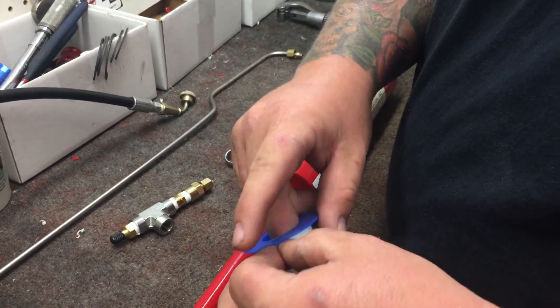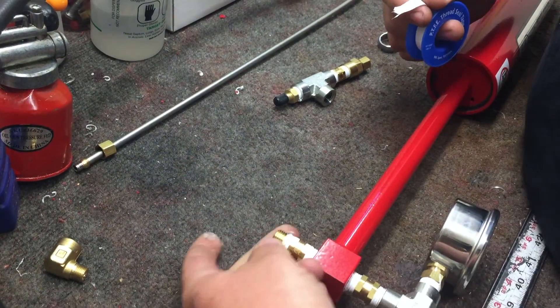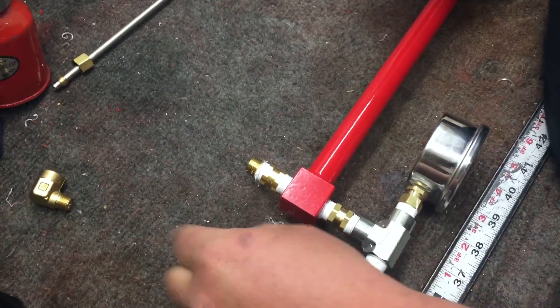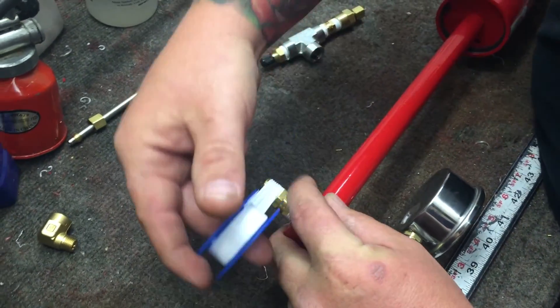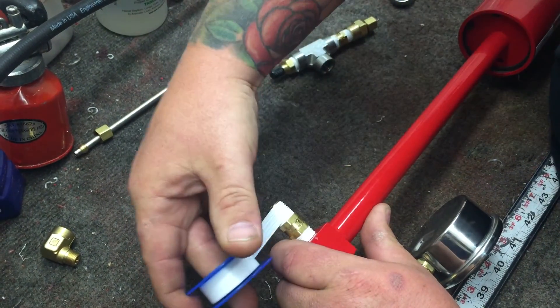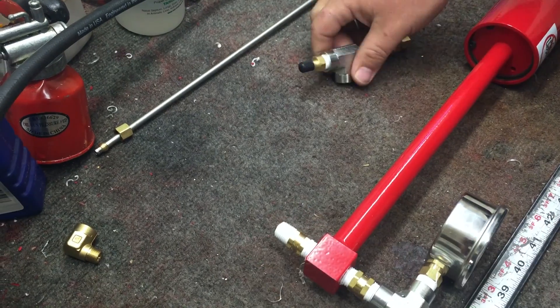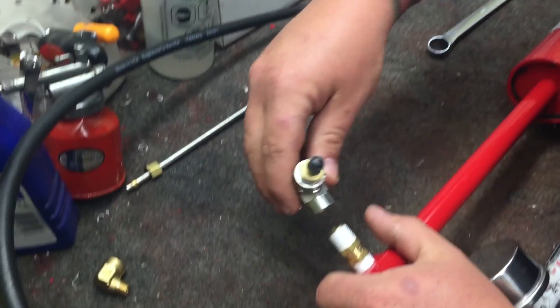You're going to want to get some Teflon tape. Clean this up some — get off all the loose Teflon tape. Then you want to do about three to four wraps of Teflon tape. And then you're ready to install the nitrogen adapter.